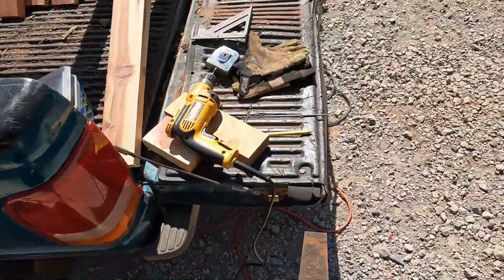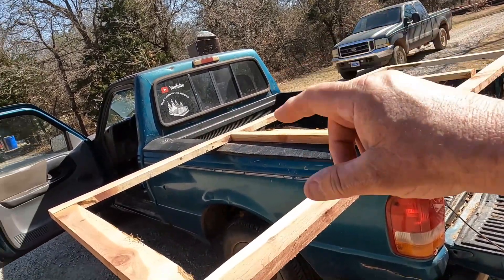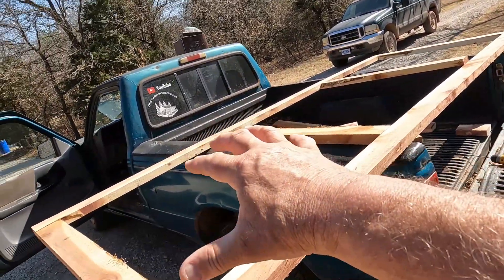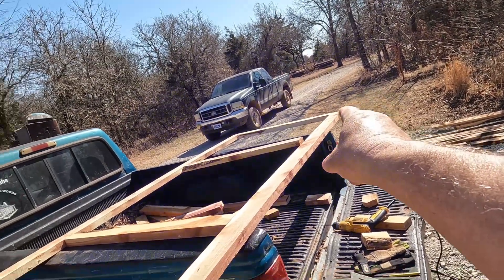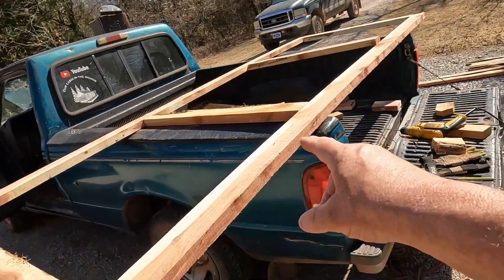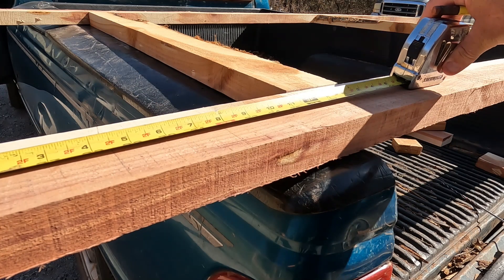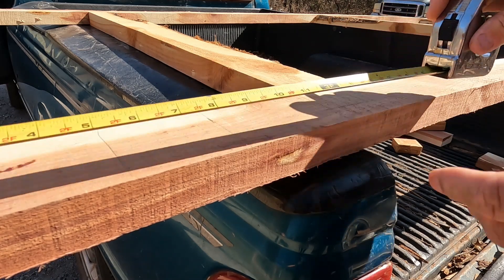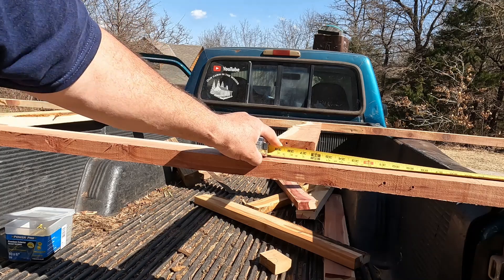If you want to find how to plant your boards in the center so it looks dimensionally right — the same distance between each hole — what you've got to do is take the total length of your board: 114 inches. You divide that into three — 38 inches — and that will put me dead center of this board. 38 inches is the center. Let me mark that — we're marking 38 inches right here.